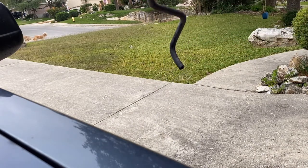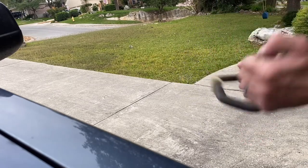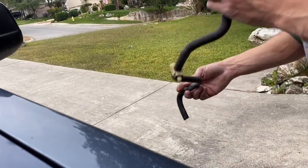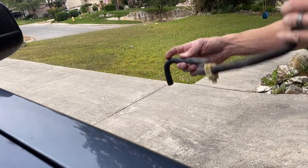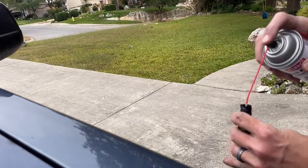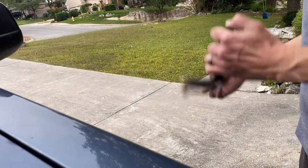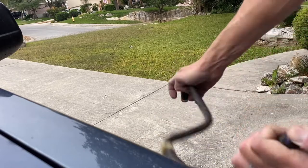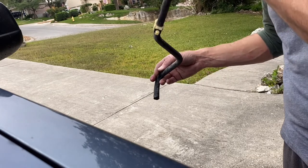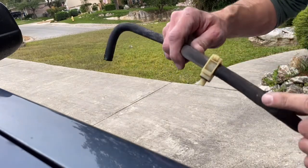That coming out the bottom might be a bad thing. I'll shake it up, then blow it out, and do that a couple more times. Hopefully that cleans the little check valve that's inside here.